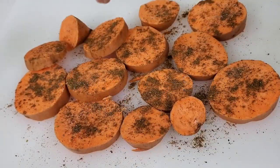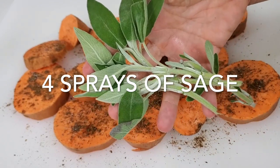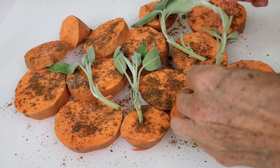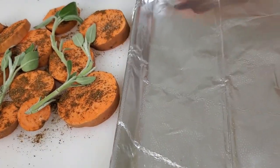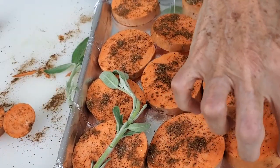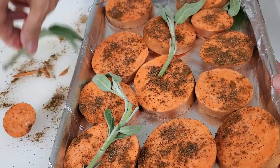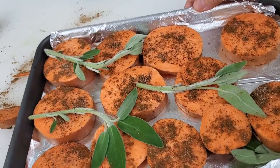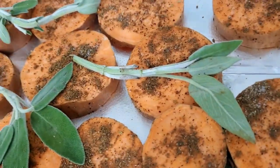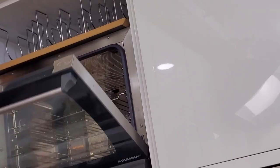Sprinkle your sweet potatoes with a pinch of salt if you want to — it doesn't have to be a lot, but it actually brings out some of the sweetness in the sweet potatoes. A dash of pepper and we are almost ready to go. We're going to bake these sweet potatoes with some fresh sage, which dries out during baking and becomes crispy and delicious, giving an aroma you wouldn't believe when you bite into each slice.